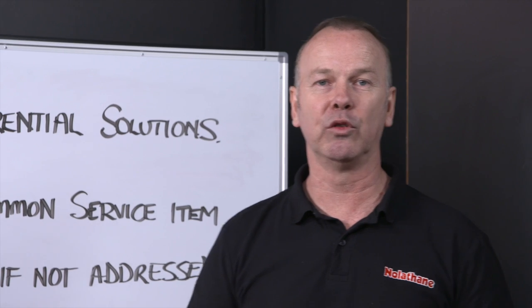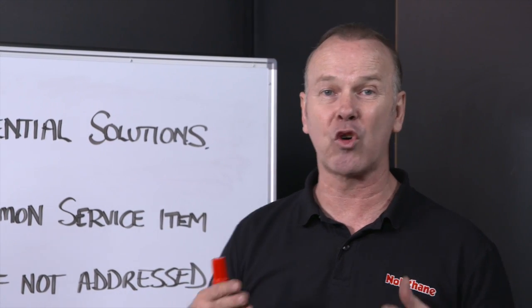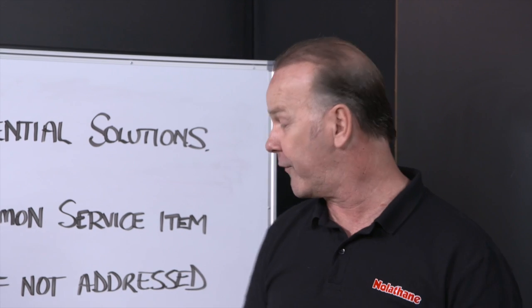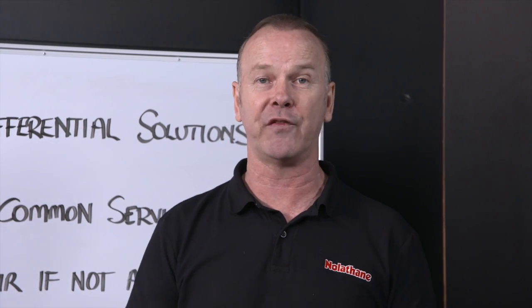So what are the symptoms to look for? Well, if you've got a problem in the rear end, you'll often feel that driveline shutter, or more often you'll hear or feel the clunking. And sometimes that'll be when you're in reverse and you back up, you pull it into drive and clunk as you go forward — that's a sure sign that there's a bit of an issue.